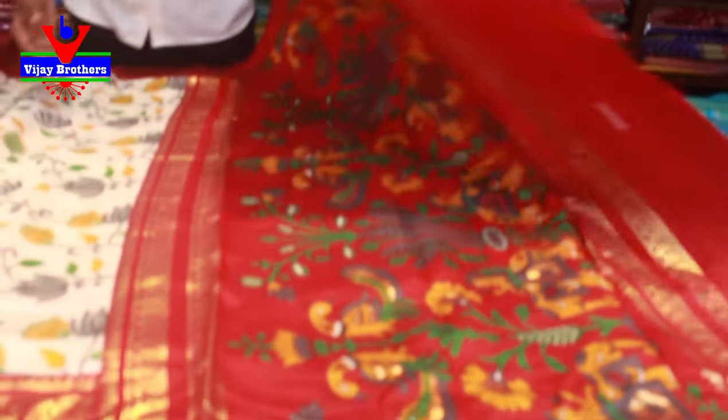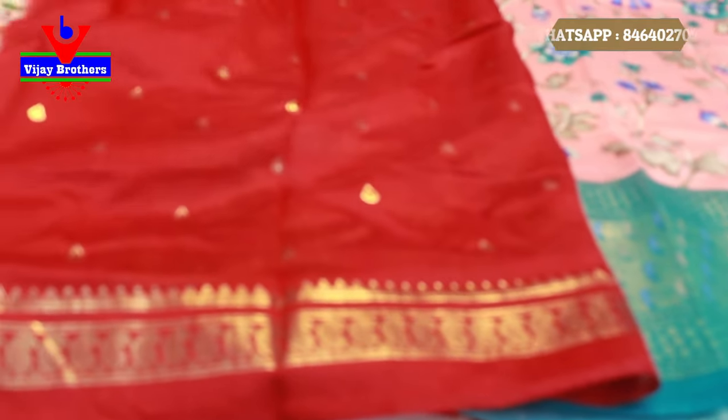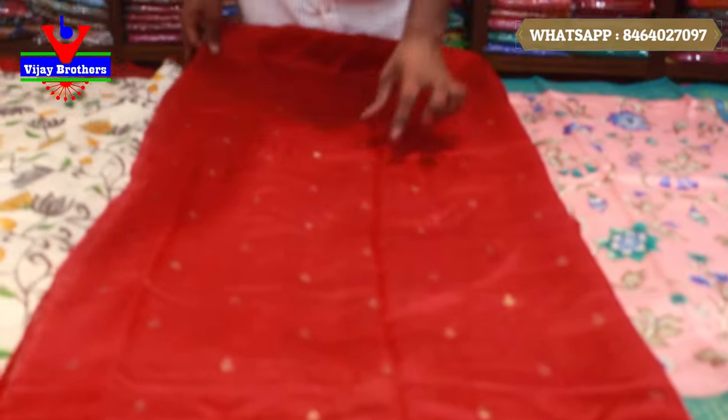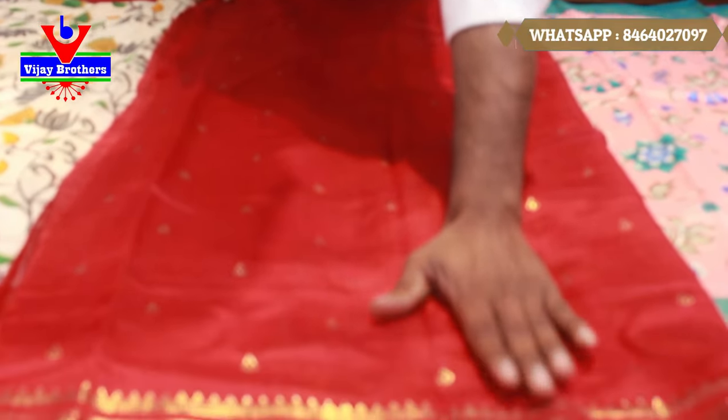We have a nice color and blouse. We also have a nice dark red color combination, a nice body, and we also have a mango body style.